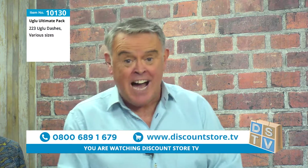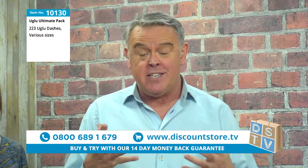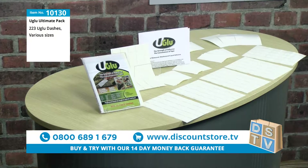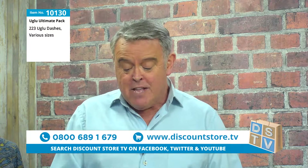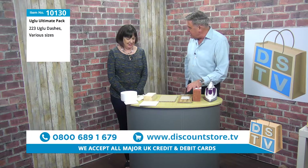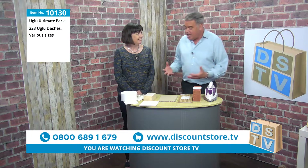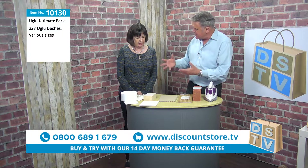Next on DSTV we've got item number 10130 and this is the U-Glue. Now if you're a crafter or a DIY person, this glue is just amazing. You've got the strength of a super glue with the convenience of a tape. It is absolutely superb. This glue is just amazing, isn't it? I've been playing about with this and it is incredible. What's the difference between this and an ordinary glue?